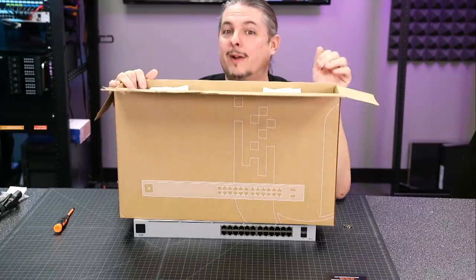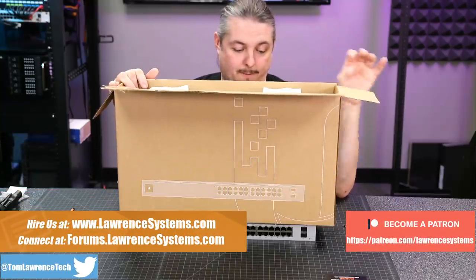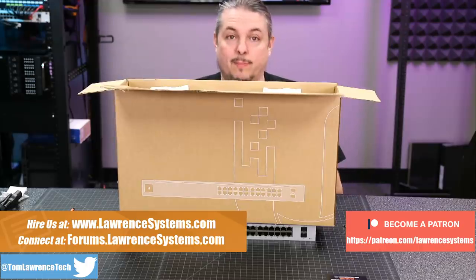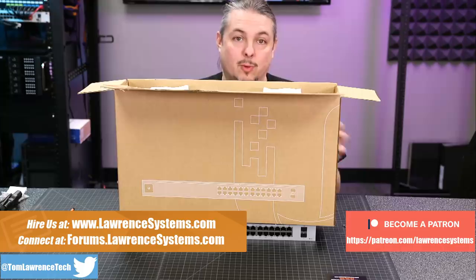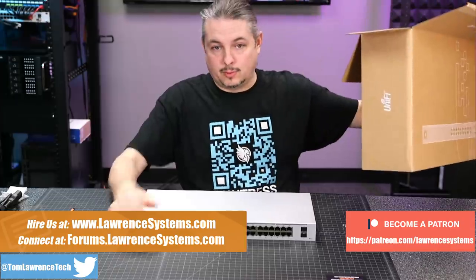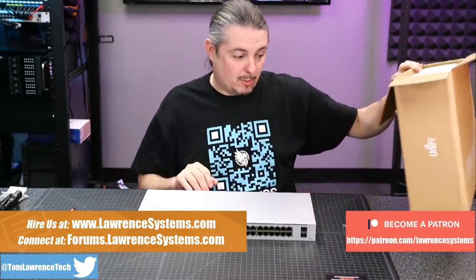So I have a UniFi Gen 2 switch right here. This is their basic UniFi USW 24 PoE — the base model 24-port PoE switch on the Gen 2 series. This is the one that only has two SFP ports on this side,